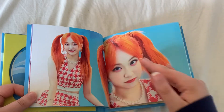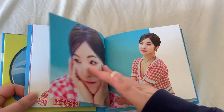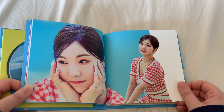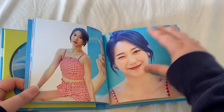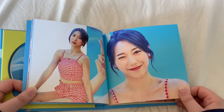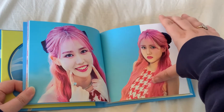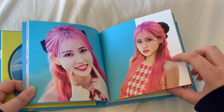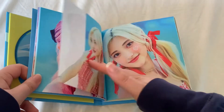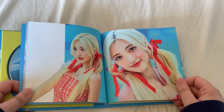I didn't pre-order the album from a website that offers POBs, so unfortunately I don't have any POBs for them. I was going to pre-order through K-Town for You, but I didn't see that K-Town for You were doing pre-order benefits for them, so I didn't.